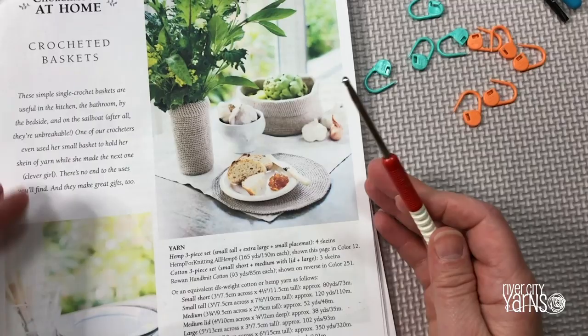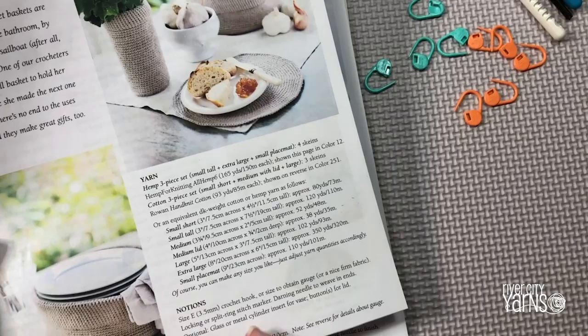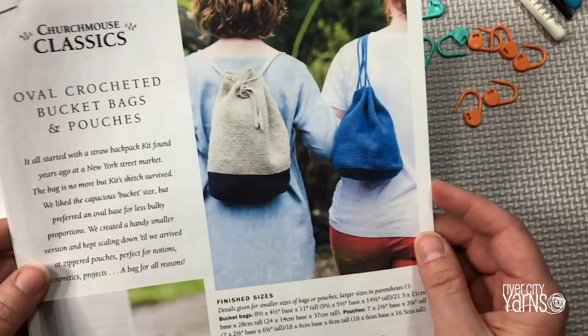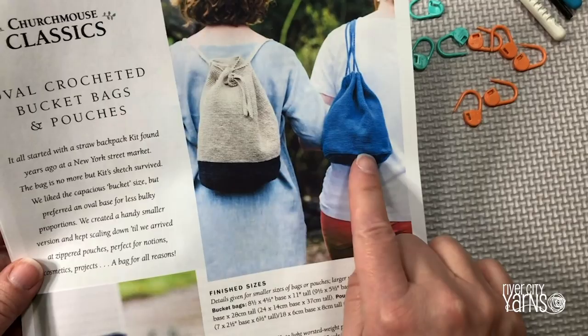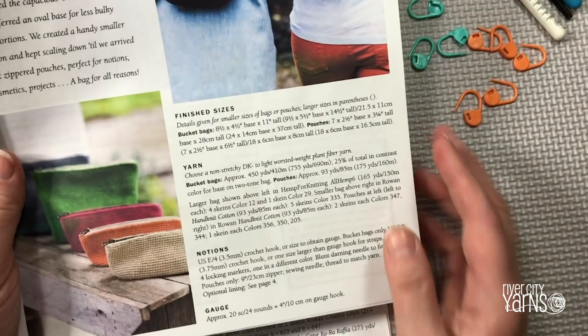For the crochet baskets you just need yarn, a crochet hook, and some locking stitch markers. A darning needle to weave in ends is helpful. For the oval crocheted bucket bags and pouches, this pattern gives you a couple of options: you can create a bucket bag that is large or small, and you can also do pouches that can vary in size — tall or small. Some yarns they recommend are Rowan Hand Knit Cotton.